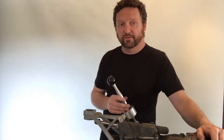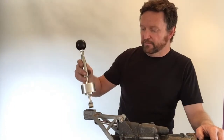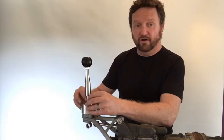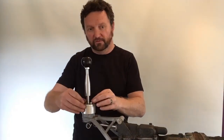Now install the short shifter — on this one we've already pre-installed one of our billet aluminium gear knobs with our logo on it. The short shifter just sits on top of the shifter frame and is secured with the four hold-down bolts provided. We'll speed through screwing those bolts in.